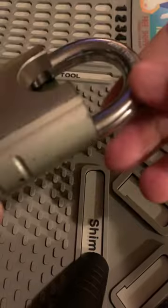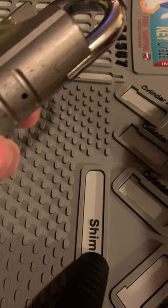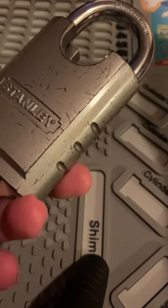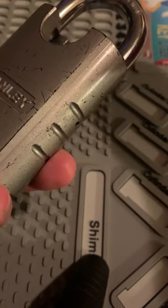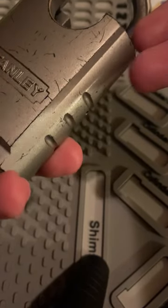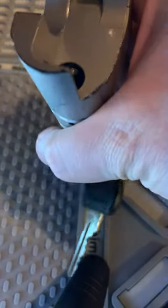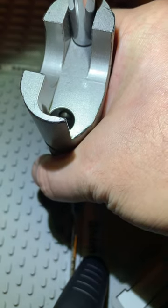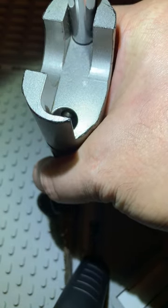This is a pretty thick and heavy lock. Honestly, I haven't been able to pick this or rake it, but I've still been working on this. Naturally, this came from the collection of locks by my benefactor, Mr. Double M. What you see down inside the shackle, you can see it has the ball bearing.